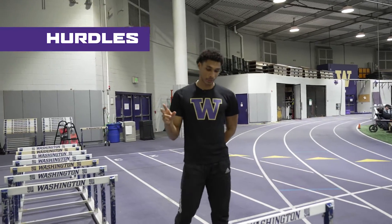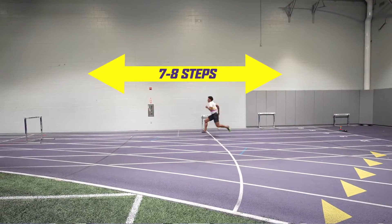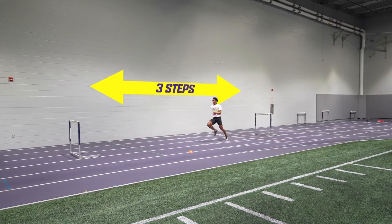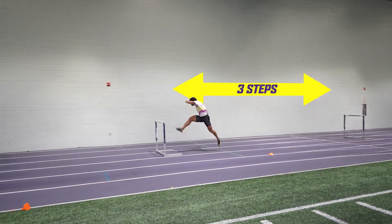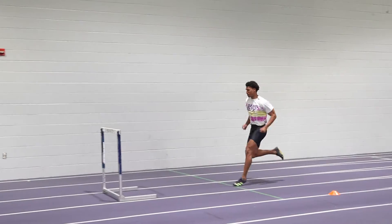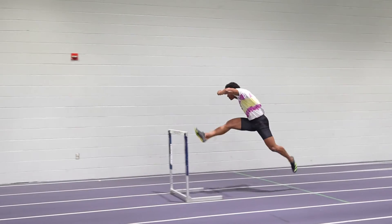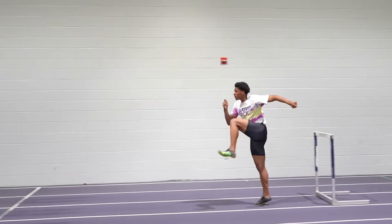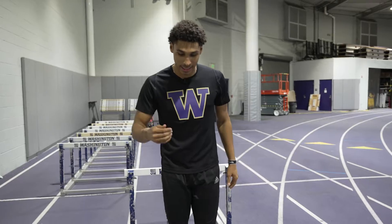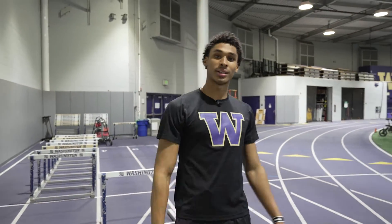There are two different step patterns in the 110 hurdles: your start, which is usually seven to eight steps to the first hurdle, and then between each hurdle it's going to be three steps, which are really tight and compact. As you come over the first hurdle you want to pump your arms, stay tight, and attack the hurdle with a bent leg keeping your chest forward. As you bring your chest around you activate your trail leg to come through, round, and down. Then between hurdles keep your strides nice and tight, almost like you're shuffling across the ground, all the way through the other nine hurdles.